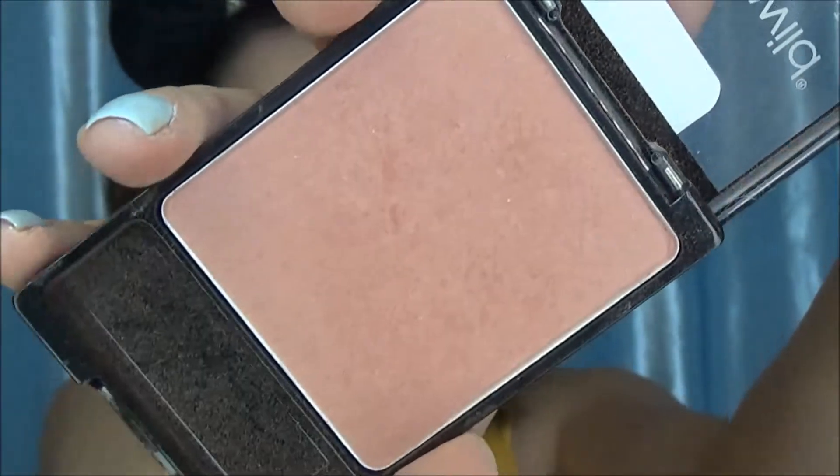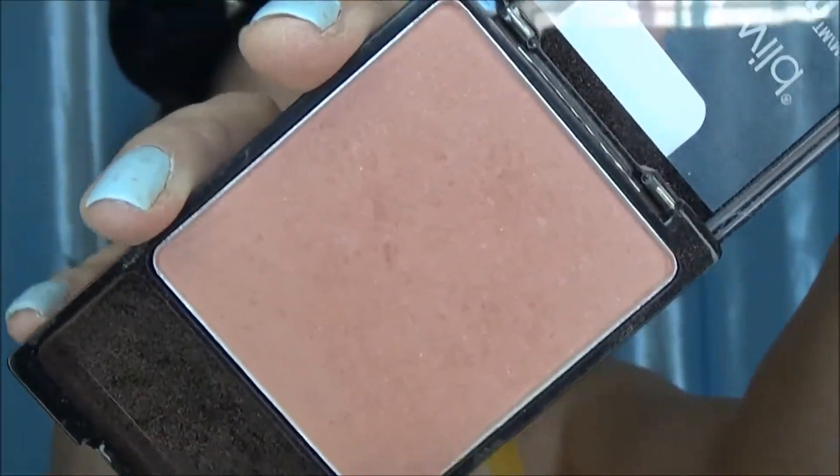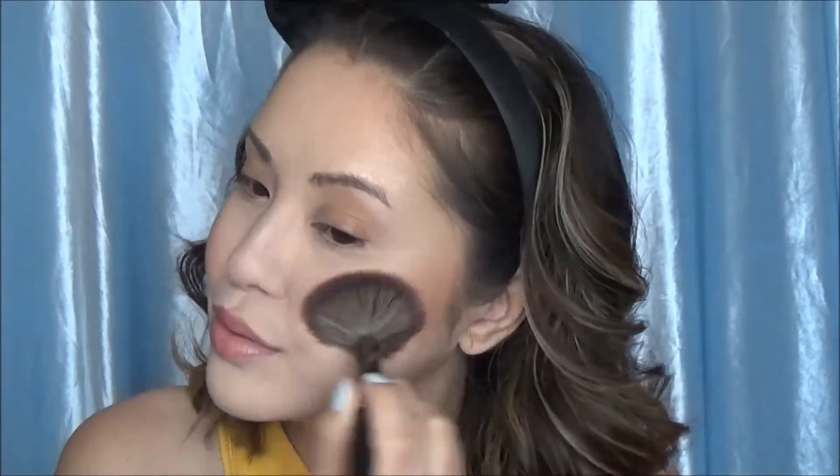I can't believe I dropped all those freaking blushes — so annoying — but I'm going to take my absolute favorite Wet n' Wild blush, which is in Rose Champagne, on an E4 brush, and just put that on my cheeks where blush goes. Then I'm going to blend it all out and make sure it's seamless with the Sonia Kashuk number 115 brush.